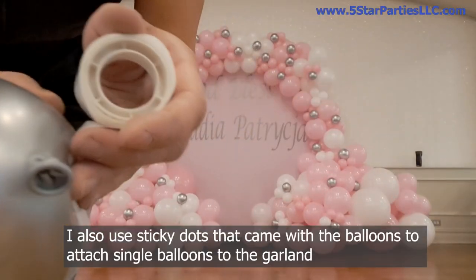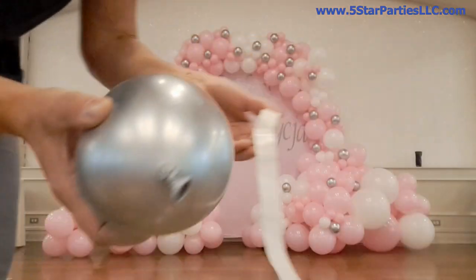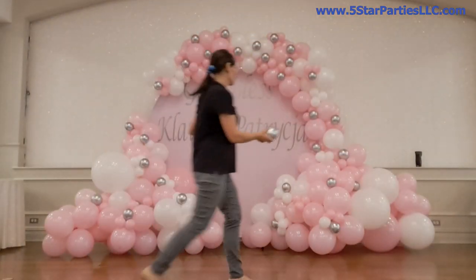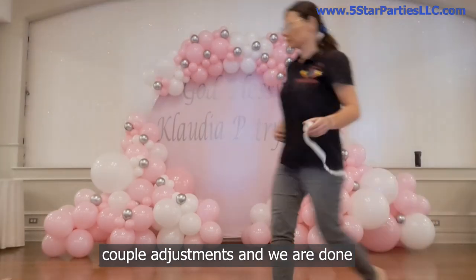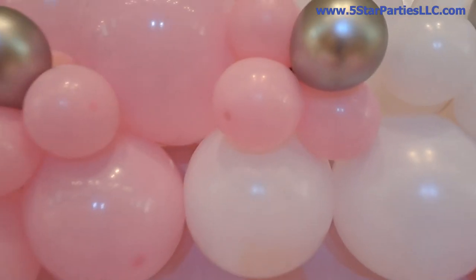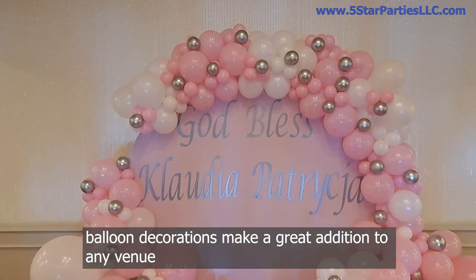I also use sticky dots that came with the balloons to attach single balloons to the garland. A couple of adjustments and we are all done! Balloon decorations make a great addition to any venue.